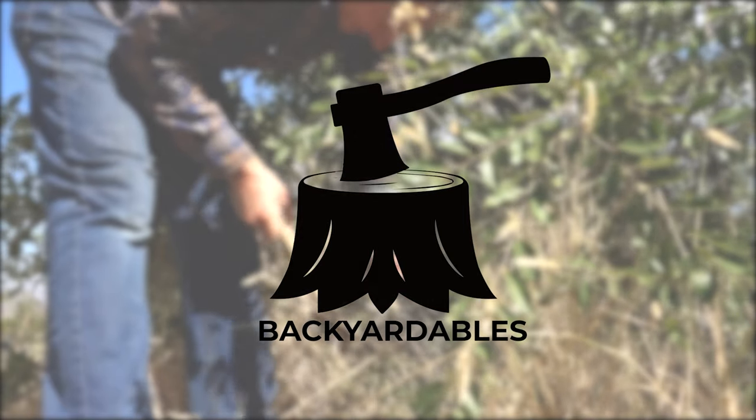Will copper nails kill a tree? I've read tons of things online about this, but I want to see if it actually works. Today I'm going to test and experiment to see if copper nails will actually kill a tree. I've got this elm tree right here behind me — it's a pretty hardy tree — so I'm going to put a bunch of copper nails in it and see if it actually kills it.